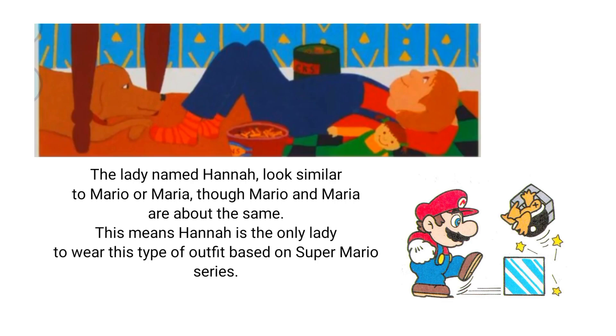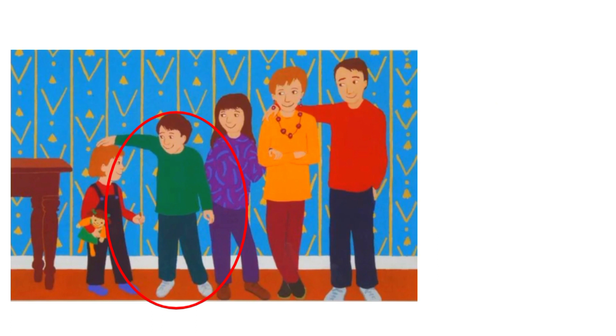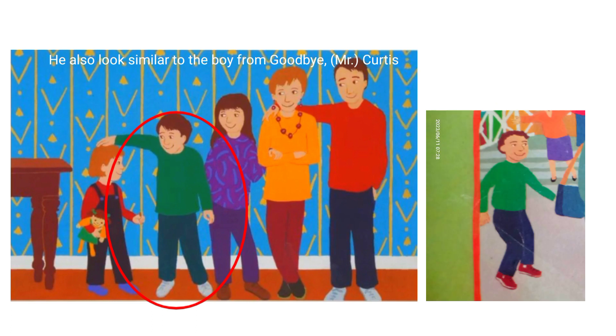Next is Under the Table. Hannah looks similar to Mario or Maria because it appeared to be similar. Then the boy looks like Luigi, and so as the one in Goodbye Mr. Curtis.